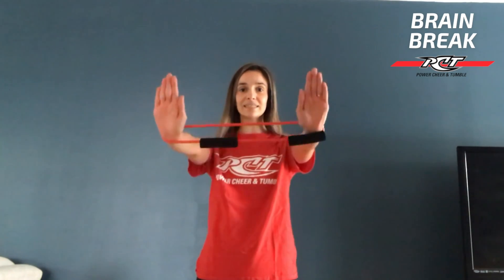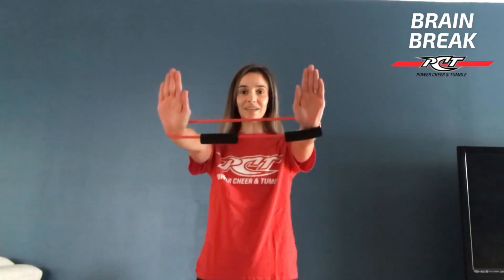One, two. You want to make sure that you're just pulling slightly apart so you're creating a little bit of resistance. And last one.